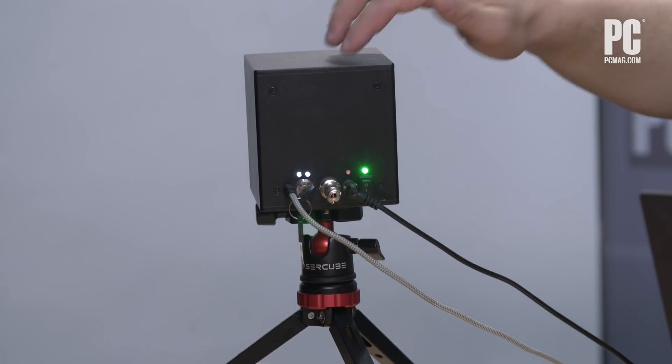I'm Will Greenwald, Senior Consumer Electronics Analyst at PCMag.com, and this little box is the Wicked Lasers Laser Cube — a portable laser projector.